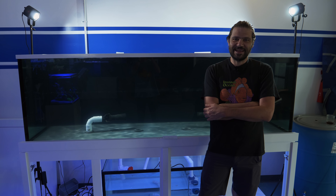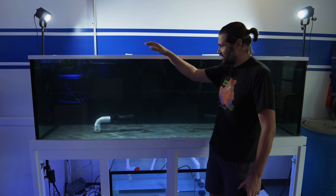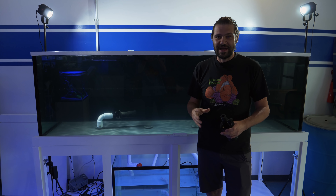What's going on Reef Builders, I'm Jake Adams coming back to you from the Reef Builder Studio. I am standing in front of the 400 gallon Planet Aquarium that I intend to build up specifically for Acropora.